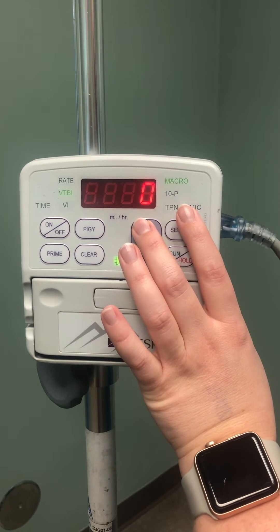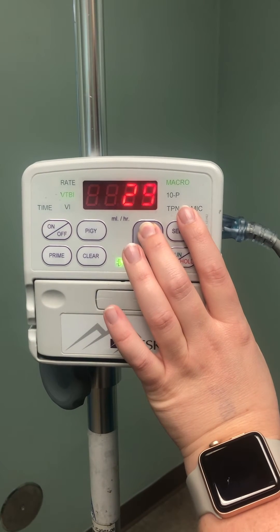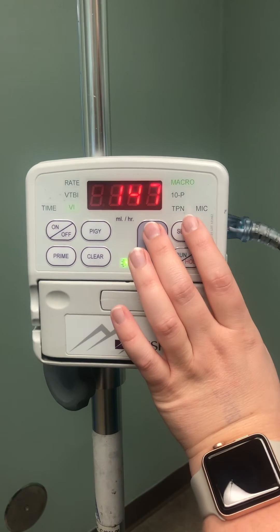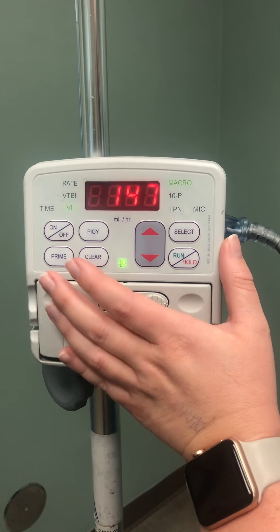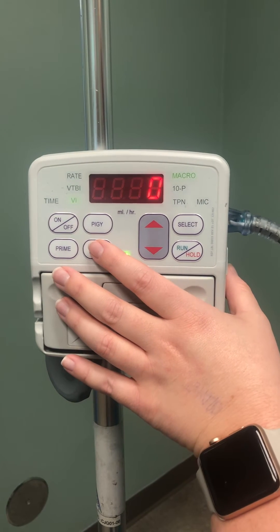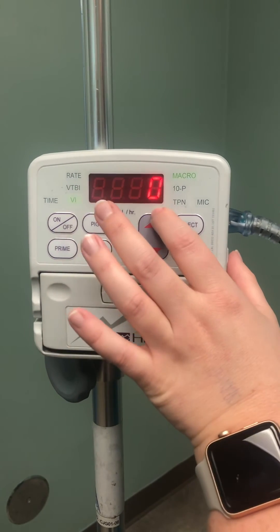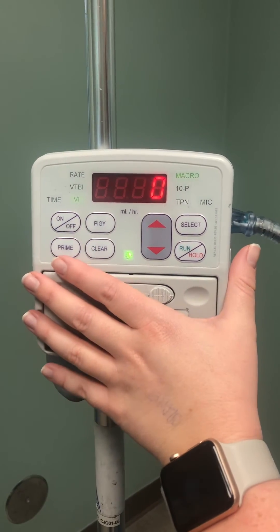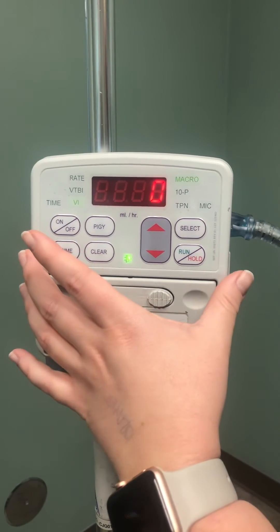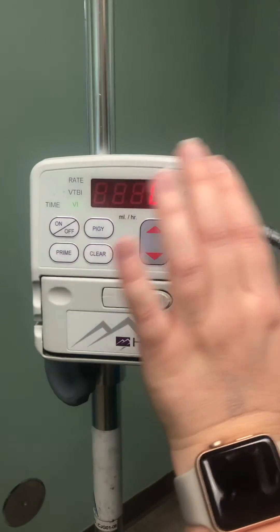But if you have, for instance, a dog that you only need to give 50 mils of fluids to, you can actually go up to that 50. The really important thing on this machine is your volume infused. You need to make sure that when you are starting a patient on fluids, this is cleared. If we have a cat that is blocked and we need to measure the ins and outs, the volume infused is the total amount of fluids that cat has received since it's been on this machine. If the volume infused shows 300 and we just started it on fluids, it could mean the pump is not working, the rate was wrong, or it got too many fluids. Make sure your volume infused is cleared on all patients when you start them on fluids.